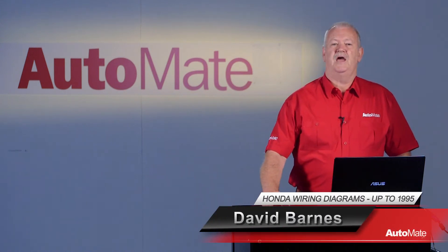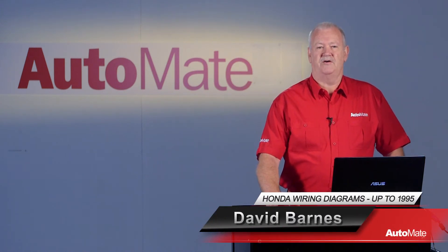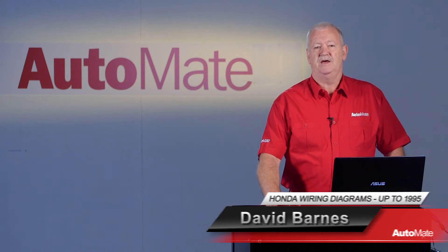Hi, I'm David. Welcome to Automate. Being able to quickly navigate a wiring diagram is an essential part of diagnosis of the modern vehicle, enabling a timely and cost-effective repair. In this series we'll be looking at Honda wiring diagrams, starting with this video: schematics up to model year 1995.